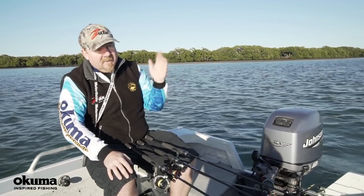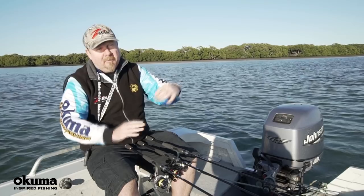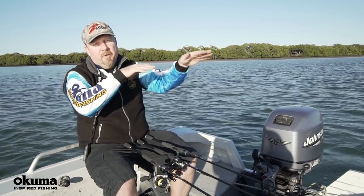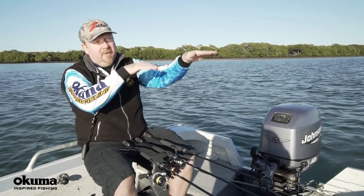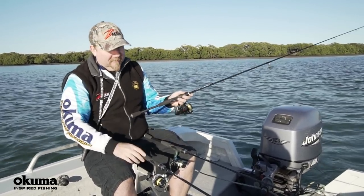The only time I'll switch to a mono leader is when fishing surface plastics, because fluorocarbon sinks and can pull your surface plastics underwater. In that case, a monofilament leader is better as it floats more effectively when fishing those surface plastics.